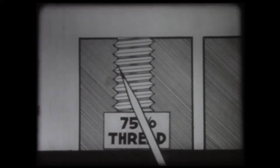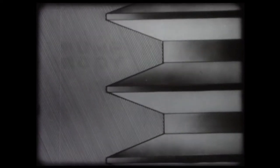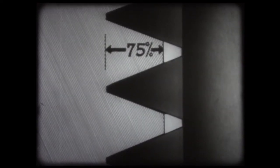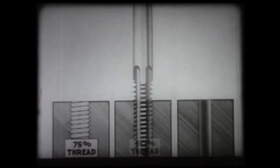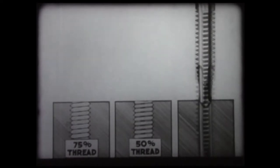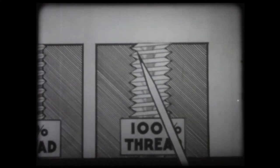It should be understood that the size of the drill given provides for a standard seventy-five percent fullness of thread. The strength of a threaded connection is determined by the fullness of the threads. In accepted shop practice, a seventy-five percent full thread is used for a strong connection. In a seventy-five percent thread, the external thread overlaps the internal thread seventy-five percent of the full thread depth. If the hole is drilled too large, the tap will cut only a shallow thread, which may give only a fifty percent thread, making a weak connection.